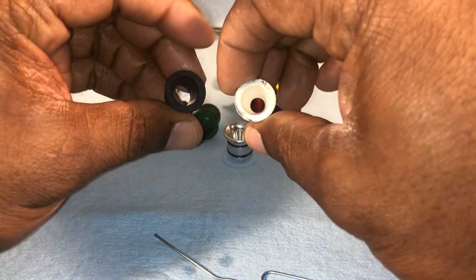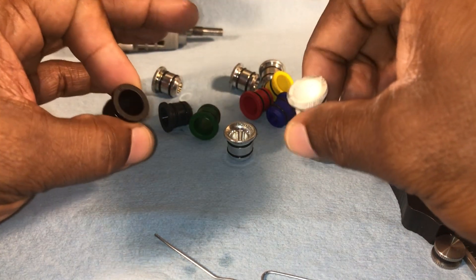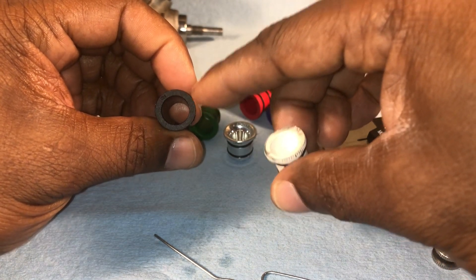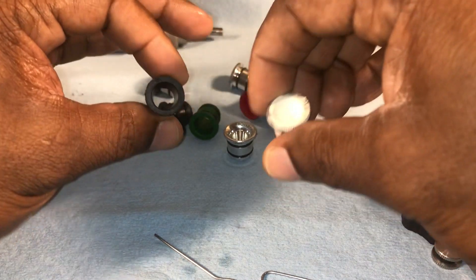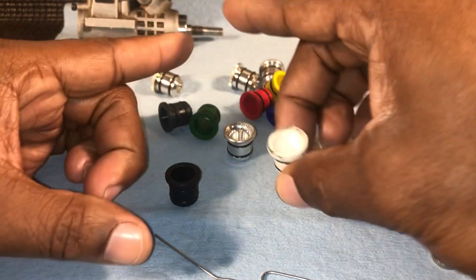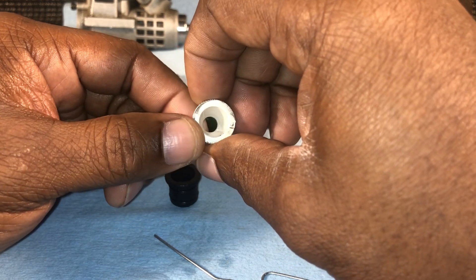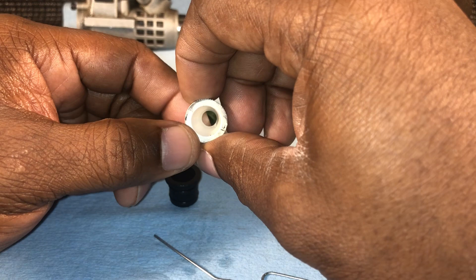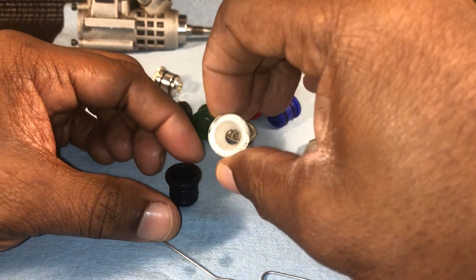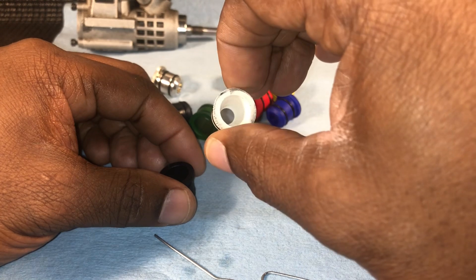Another thing with Venturis: the bigger the Venturi, the bigger your tuning window will be. You can be off a turn or two on your needle and still get great performance — the motor will still be fine. When you go to a smaller Venturi, your tuning window gets smaller. Your adjustments get tighter, and it's easier to make tuning mistakes because the adjustments are so small you can miss your mark very easily.